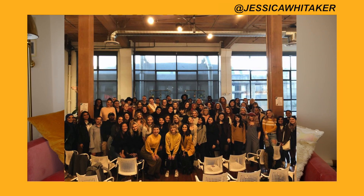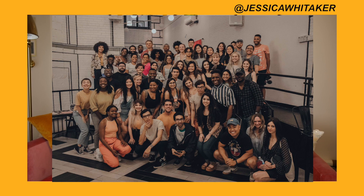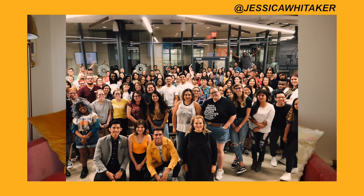We hit up Seattle, Washington, Los Angeles, California, New York City, and Houston and Dallas, Texas for free photography workshops. I just got back to New York City and I am so excited to sit down and share with you guys the process of planning a photo shoot and how easy it can be.